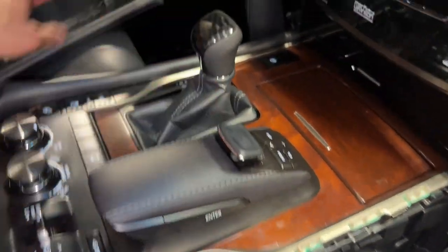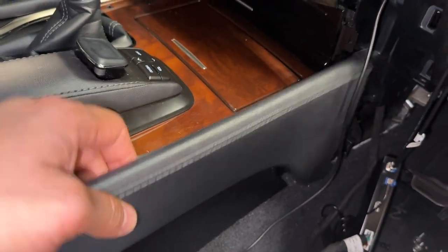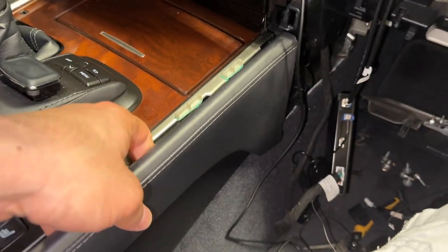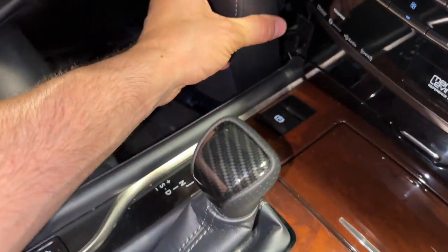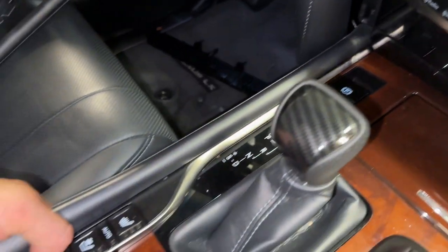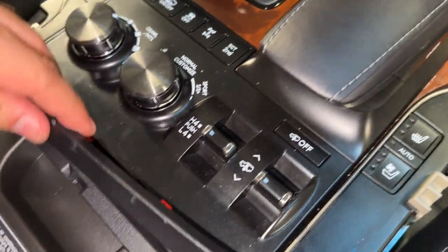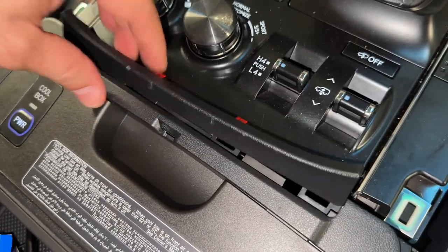Let's take some more stuff apart. This side panel right here — pull it off. You've got to pull up and out. Here are the clips — they're all pointing downwards, so you want to pull up on it and then outwards to get it out. We're going to do the same on this side — pull this panel up, and once it's up, pull it away. This little panel — grab the edge, pull it up here, here, and in the middle — those are the clips on the bottom.